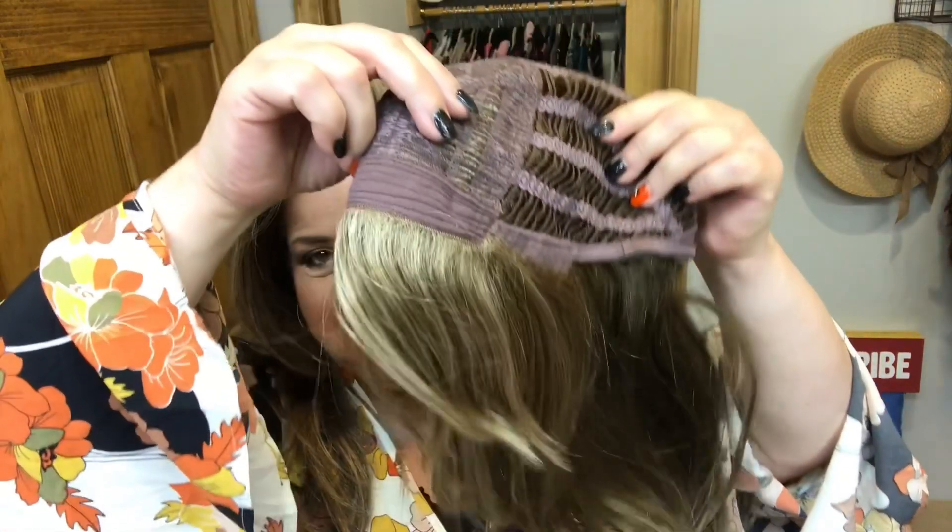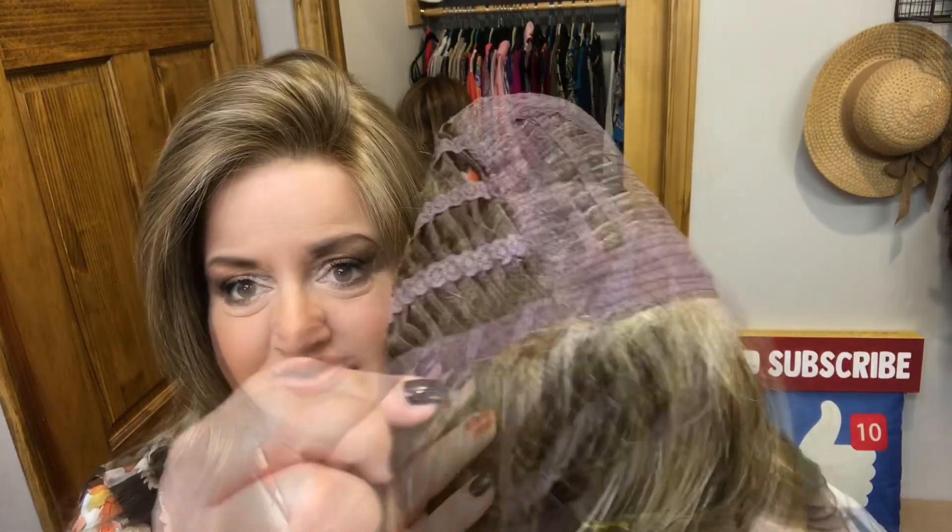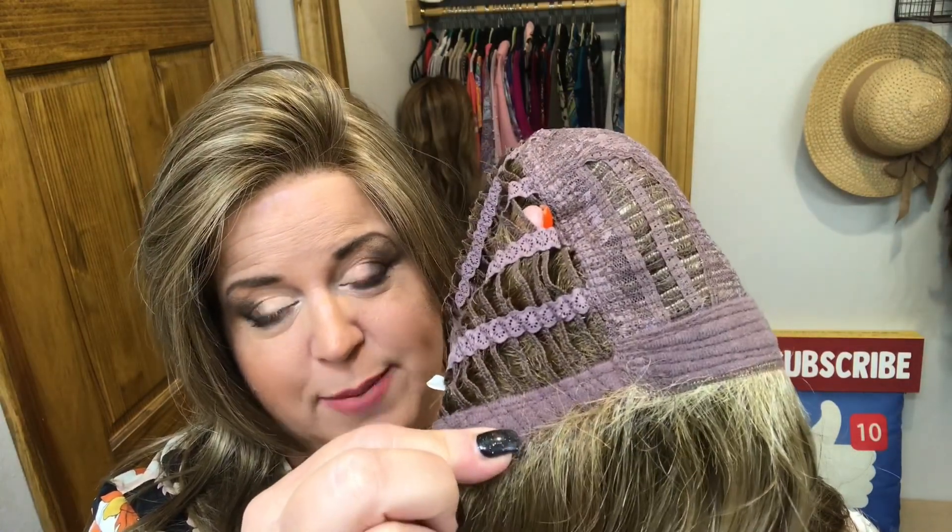Just off the boat from Indonesia. That's what she looks like. I can smell a little bit of that silicone — like I said, these are fresh off the boat. It comes inside out. This is your basic cap wig, so it has the felt front; this is all probably going to have some permatease in there, with a lace here and then open wefting here. We do have a little covered ear tab.